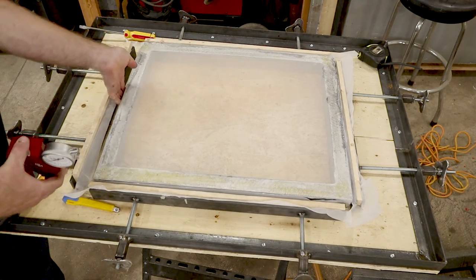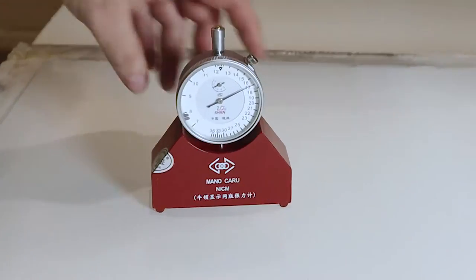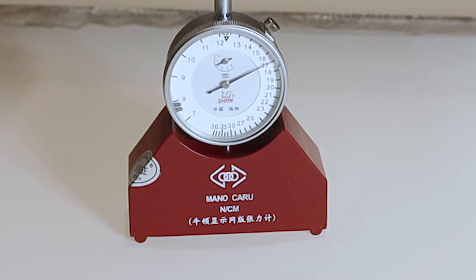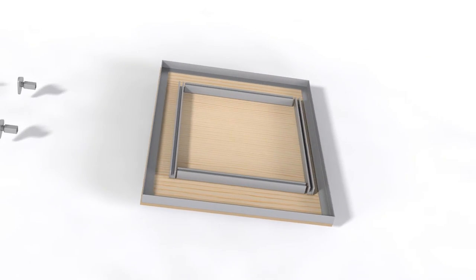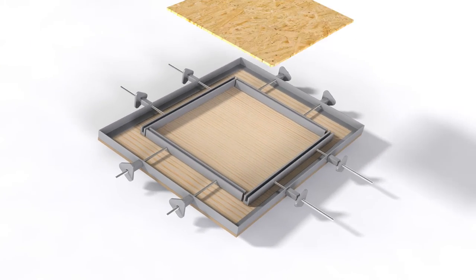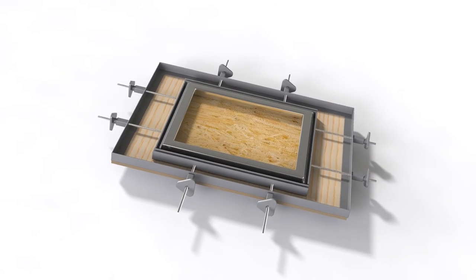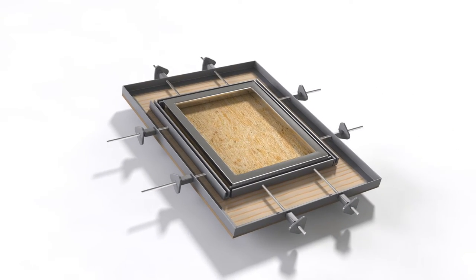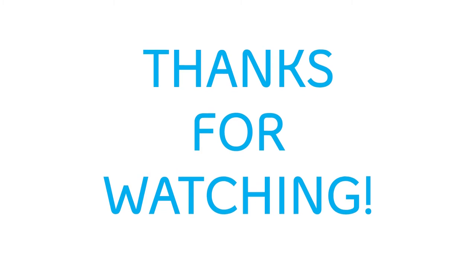And there you have it — one new screen. You can see the tension's around 17. Not as tight as a new one, but still acceptable. I think with a little more practice I can get it tighter. Like anything, this is a skill you'll have to develop a feel for. You'll have to do a little bit of prototyping and tweaking to get it to work just right, but that's the nature of building things yourself. I hope this inspired you to go build your own screen stretcher. Don't forget to hit that like and subscribe button. Thanks for watching.